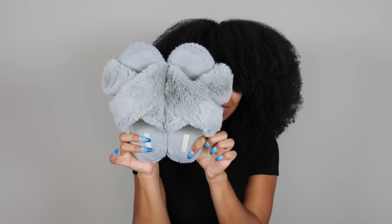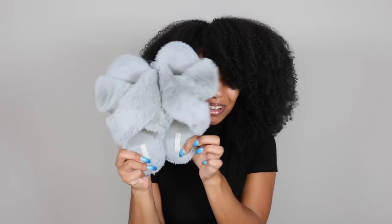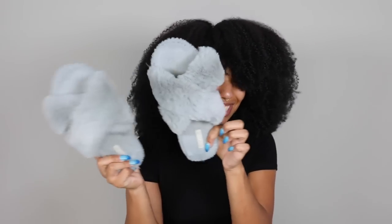Next thing — these slippers. They're so cute and fuzzy. I told you I've got a texture thing, so these are perfect. I just wear them all the time around the house. They're only for the house, but it's a yes from me.